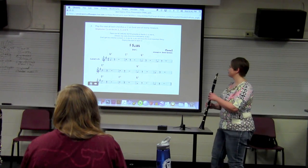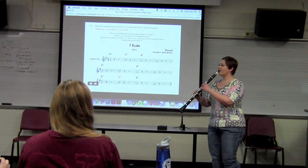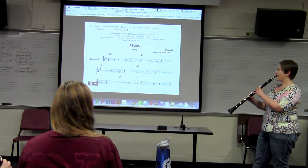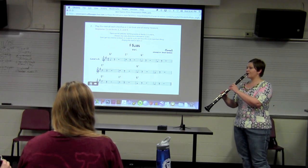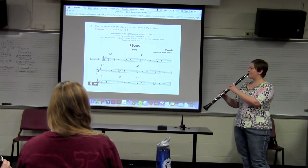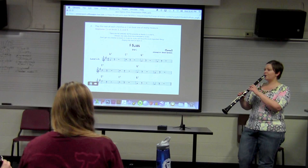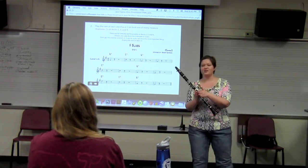Let's all do this together. Three, four. Just a quarter note — there you go. That was so easy.